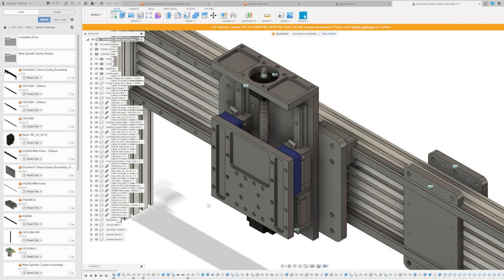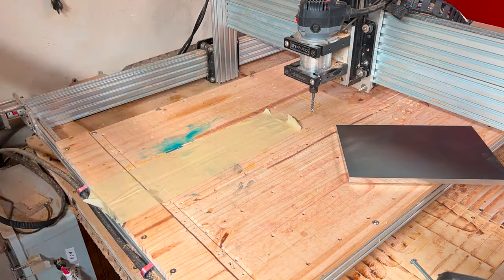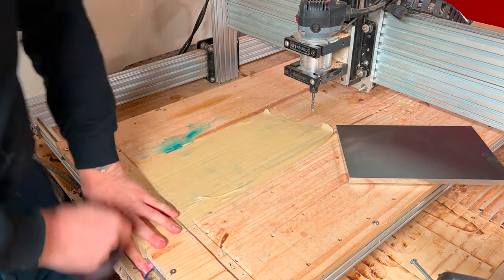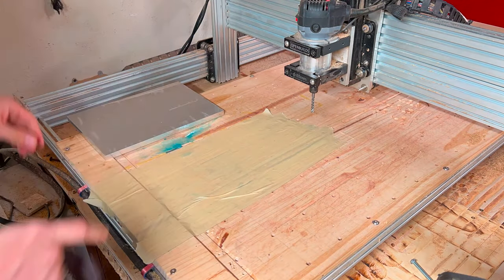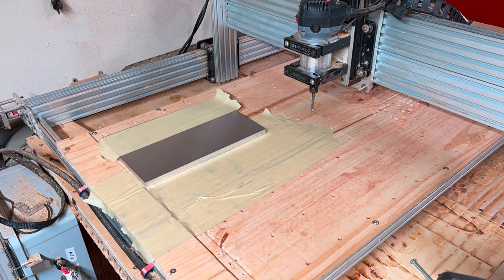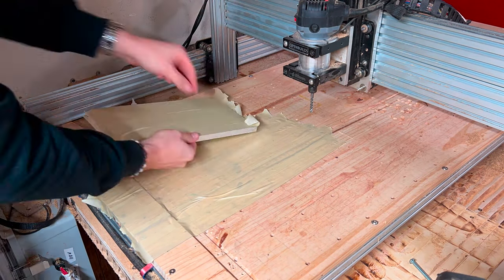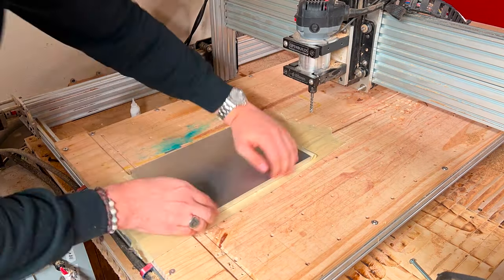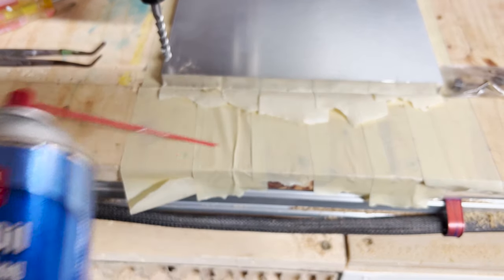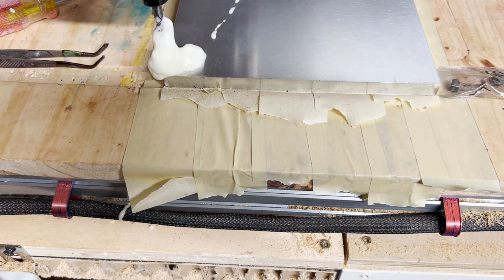Kicking things off with a banger — the masking tape trick. This is an old machinist trick for fixing work pieces to beds. Basically, if you take masking tape and mask both sides — the bed and the work piece — and put a little super glue between them, it'll set and you can forget it, at least until the end where you pull the tape up.